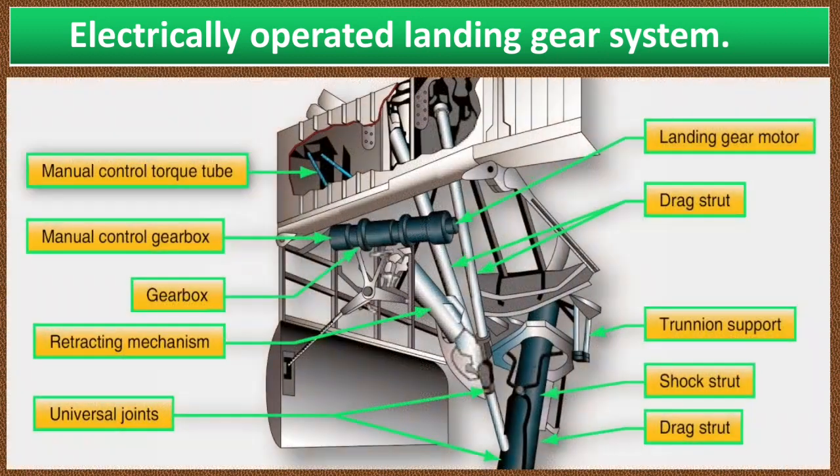As you can see in this picture, an electrically operated landing gear system uses an electric motor and a gear reduction to move the landing gear. The rotary motion of the motor is converted to linear motion to actuate the gear. This system is basically an electrically driven jack for raising and lowering the landing gear.